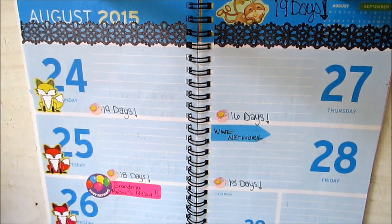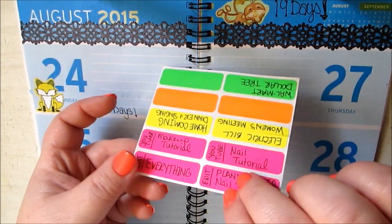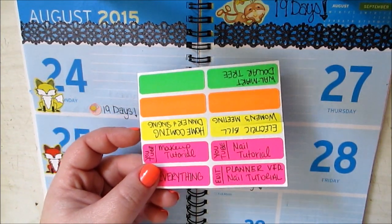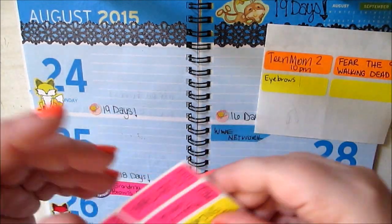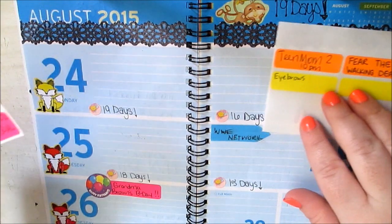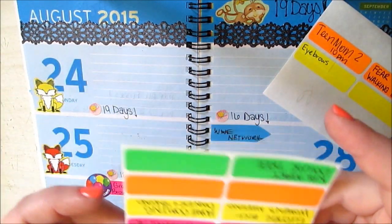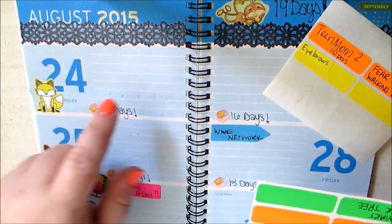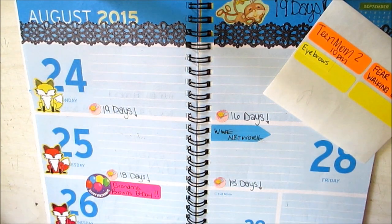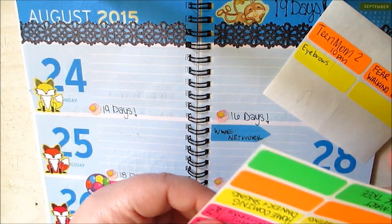I already filled out my little tabs just to save on time, to mark where I'm going to fill things in. The pink ones I always do for YouTube. And it's actually Tuesday now, so I didn't fill anything in for Monday yet, but I'm doing that as I go — I'll just fill in what I actually did yesterday.